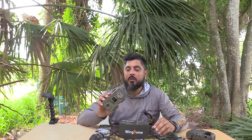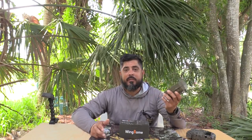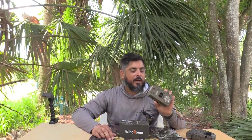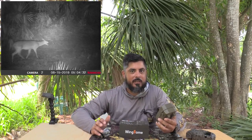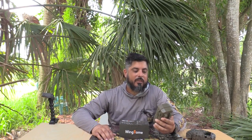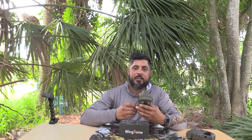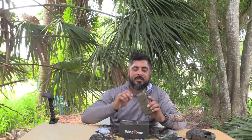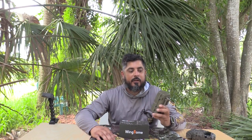We primarily hunt public land and a lot of times we run inexpensive cameras, such as the Tasco 8 or 6 megapixel Tascos. These retail for about 30 bucks — sometimes you can find them on clearance for a little less than that. But they don't always give you the best quality picture. Sometimes you have to kind of guess whether it's a buck or a doe.